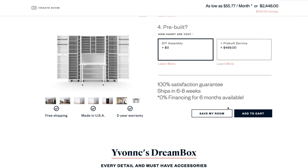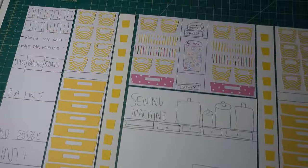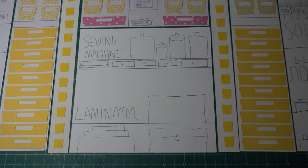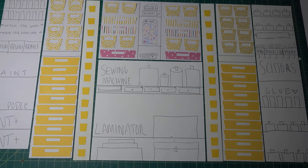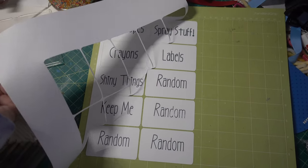I'm going to order this right now — I cannot wait. The Dreambox takes four to six weeks to ship, so I decided to use my Cricut and make a template of the entire thing to try and decide beforehand where I want to put which supplies. That's going to keep me busy. I also went ahead and made some labels for my small totes.